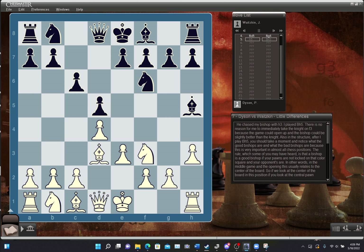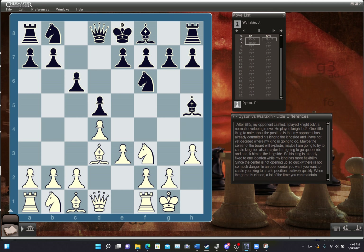My opponent has already committed his king to the kingside, and I have not yet decided where my king is going to go — maybe the center will explode, maybe I'll castle kingside, or maybe go queenside and attack him. His king is fixed to one location, while my king has more flexibility. In an open center, you want to castle relatively quickly. When the game is closed, a lot of the time you can maintain flexibility and decide a little bit later.